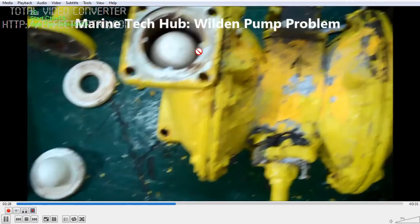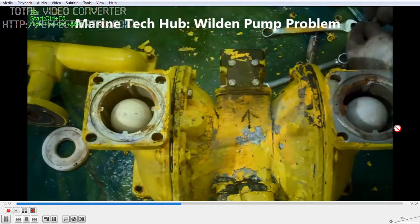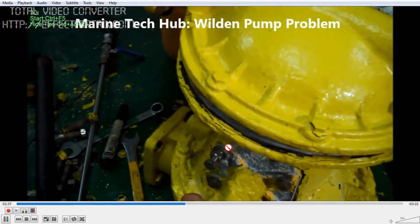If this is okay, you can see the balls on the discharge side. This is the diaphragm here — we have two diaphragms on both sides.